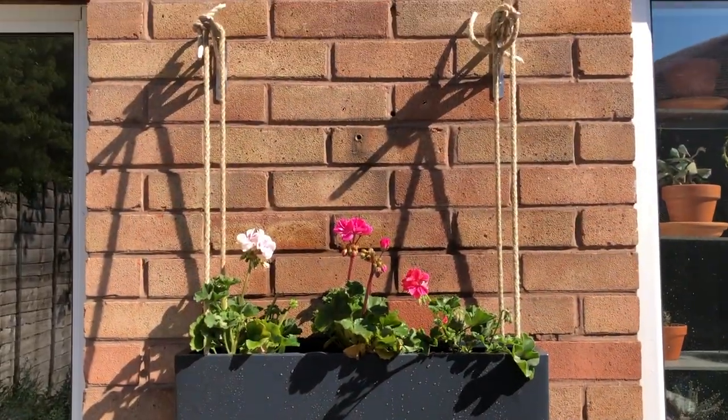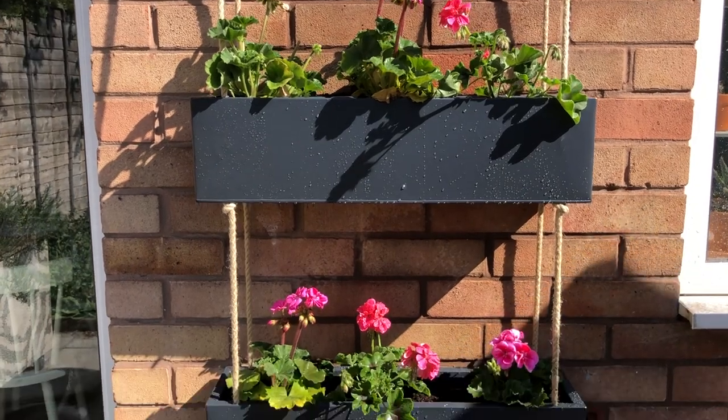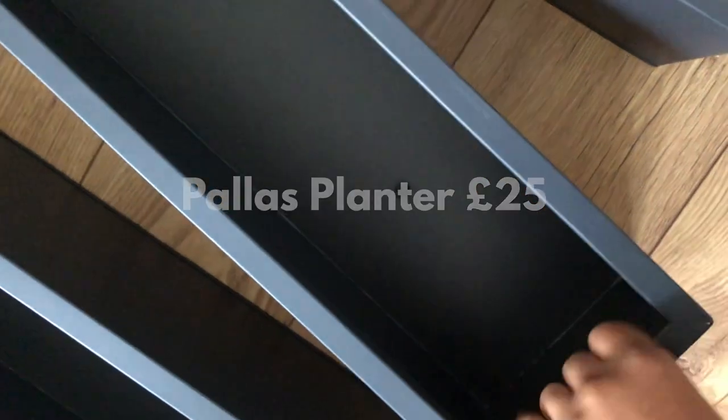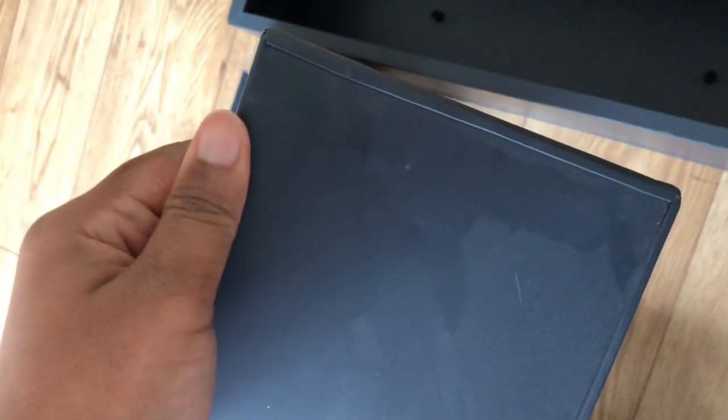These are the plant boxes from Habitat. They're really, really lightweight with drainage holes, so it should be quite easy to drill into. I've got four of them.